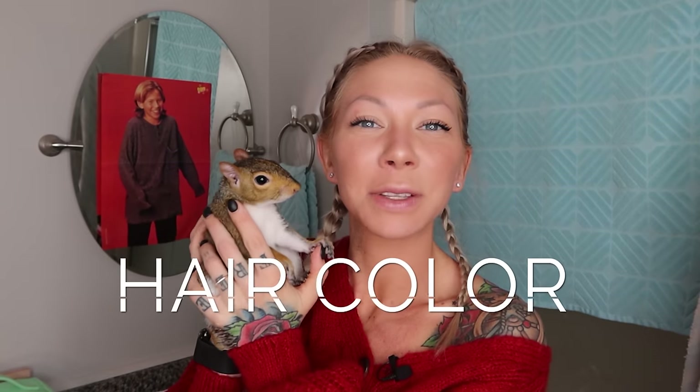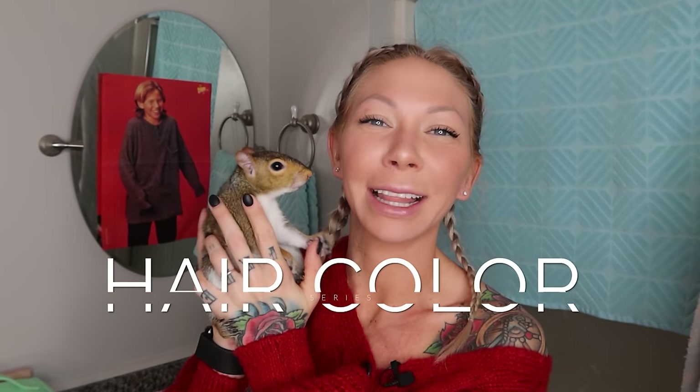Welcome back to my bathroom. Today for episode 16 of the hair color series, we're doing cap highlights. We also have our last giveaway for this year — it's a $25 Amazon gift card.